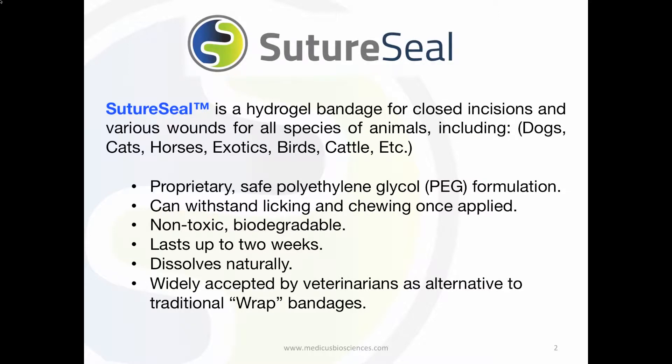The proprietary polyethylene glycol formulation can withstand licking and chewing once applied. SutureSeal lasts up to 14 days, unlike other products that require hourly or daily application.